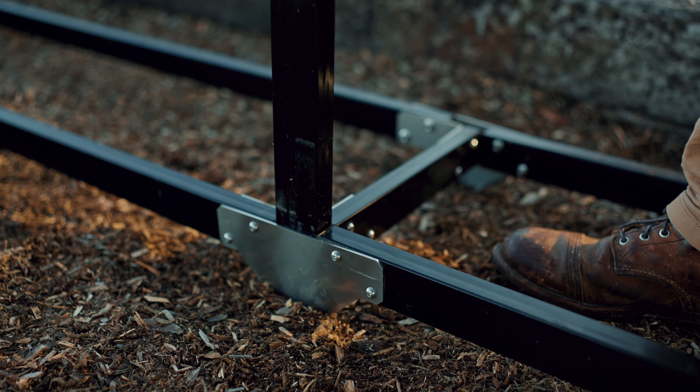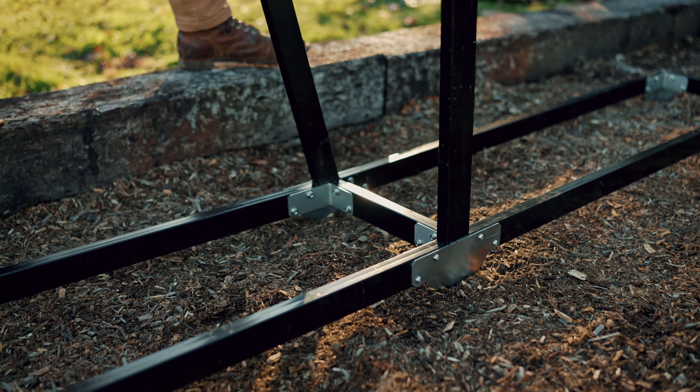Once you're done you'll have two rectangles connected together into one long rectangle. Flip that over so the feet are down, then take your six vertical posts and go one at a time. Once again this can be a snug fit — if it doesn't look like it's going to go, apply more pressure and wiggle and it will slide in. Now go around with the included wrench and tighten everything up.